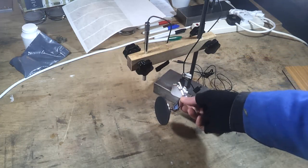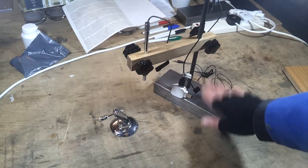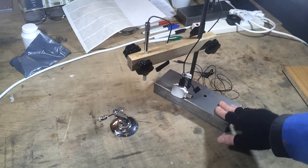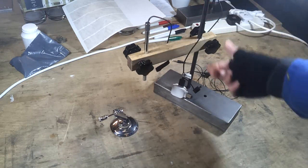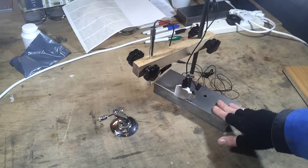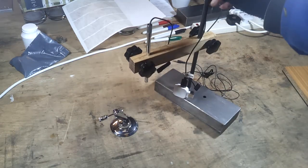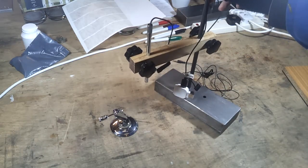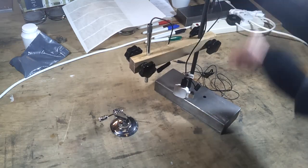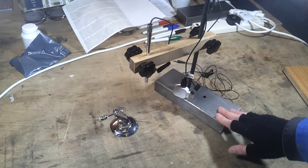The stand it comes with is pretty appalling, so I shan't be using that. Instead I've cobbled together a kind of retort stand from a block of steel I had lying around, some steel bars, and some little thumb wheels so that I can adjust the height. It's a bit of a contraption, but it works reasonably well. I did have a look for proper chemistry retort stands, but it turns out the good ones are actually quite expensive these days, so it's easier just to recycle some bits I had lying around.